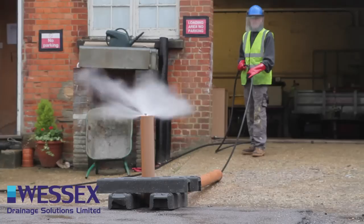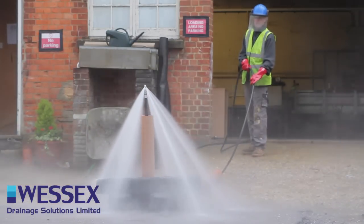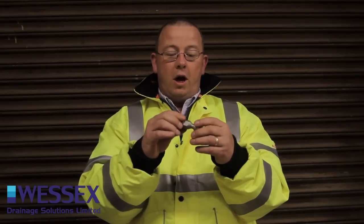We've then got a six back which we use for general cleaning. This is not really designed to clear a blockage, it's designed to clean pipe work, but again some of our guys will use that on the application for unblocking a pipe.